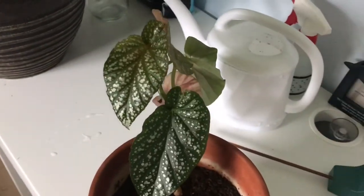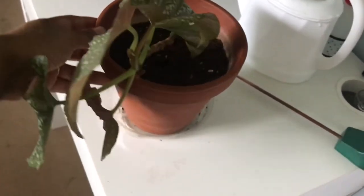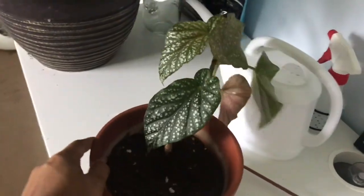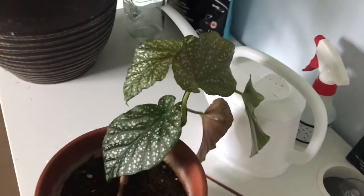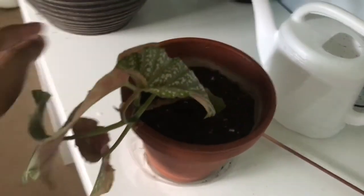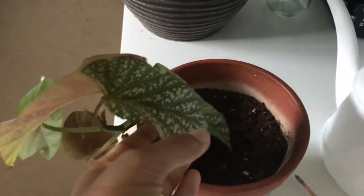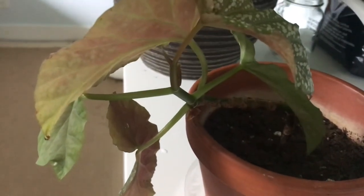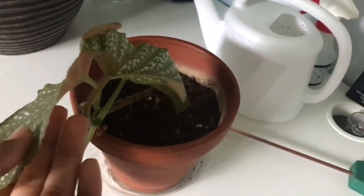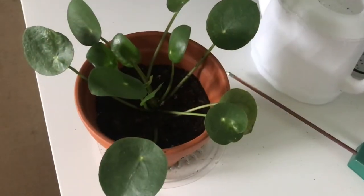Up next is my beautiful polka-dotted begonia. She's doing very well — she's leaning towards one side because I had her facing the sun for a while, but the newer ones are starting to move the other way, so I'll leave it like that so it's not all leaning one direction. This leaf is actually brand new — I wish I had taken more pictures when it was tiny. Right below it, a baby one is starting to grow another baby one, and I was not expecting it to grow this quickly. Very happy to see it doing well.